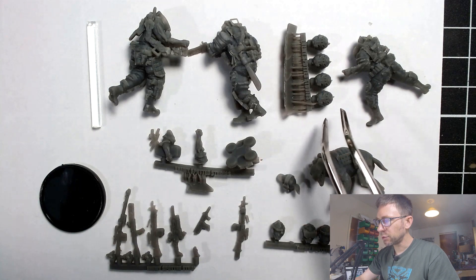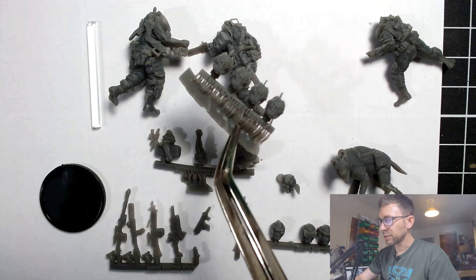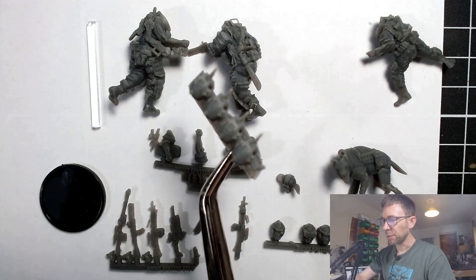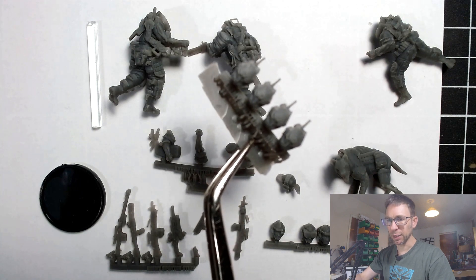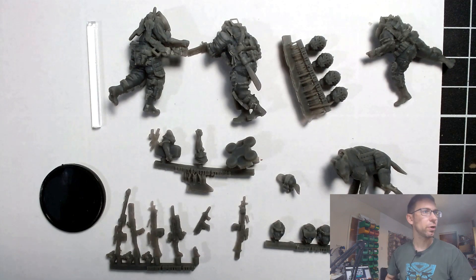And this one's a bit special, so we'll come back to that one later. You get a selection of heads — so the first thing is you get a set of four heads with this design, which is very much a nod towards the Infinity the Game Druze faction, their mercenary factions.